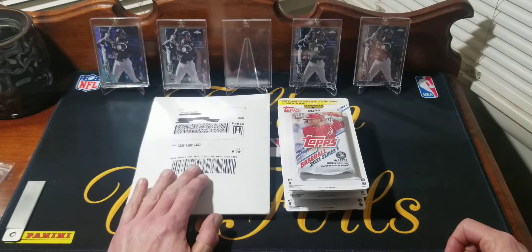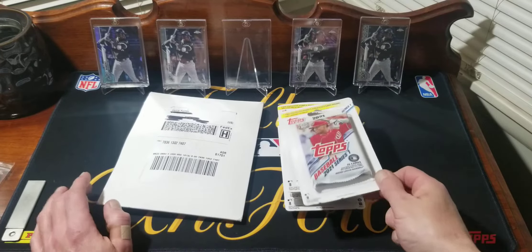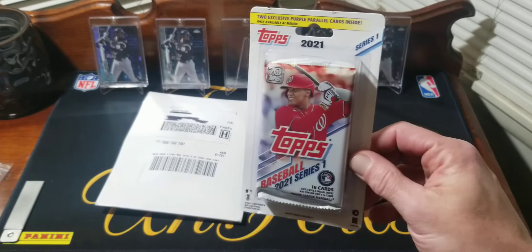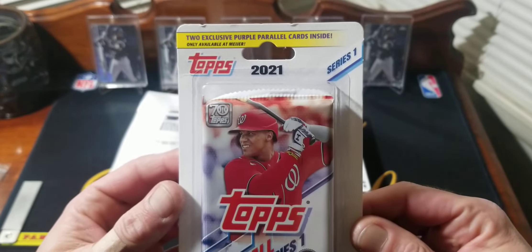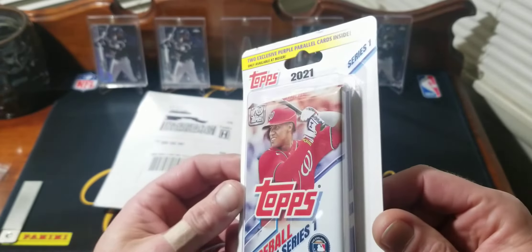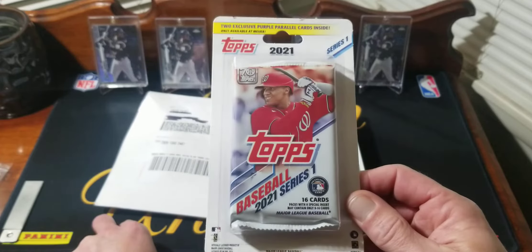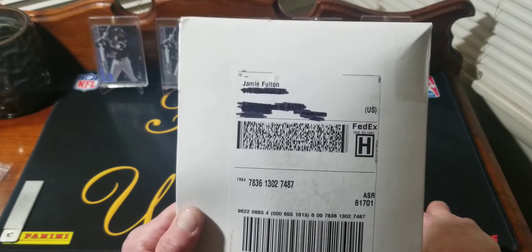What's up everybody, welcome back to the channel. Today we got a little mail and some more Series One, but I tried to pick out the exclusive stuff. I know everybody is opening Series One right now, so I tried to get offhand stuff. We got the Meijer exclusive — you get one 16-card pack and two exclusive purple parallels. I took a quick look at eBay before this video and purples are selling for pretty good money if you get a good rookie.